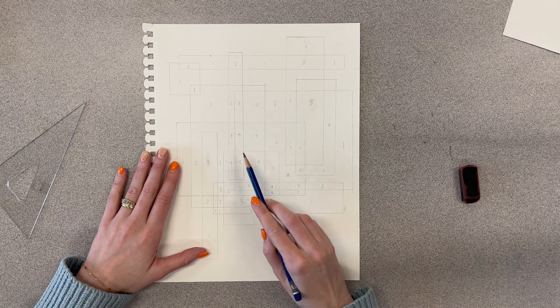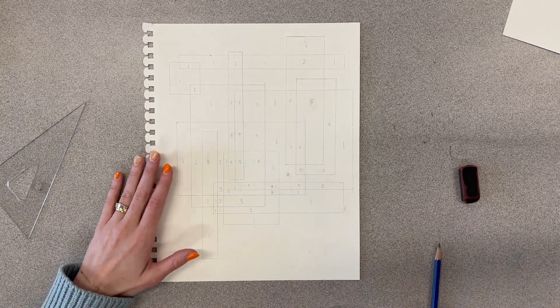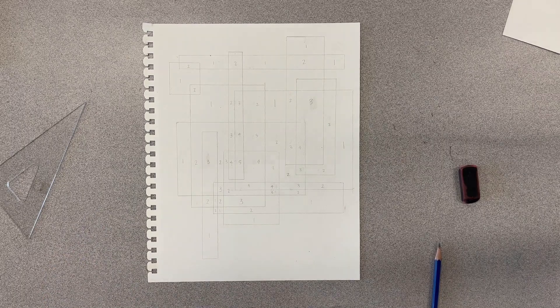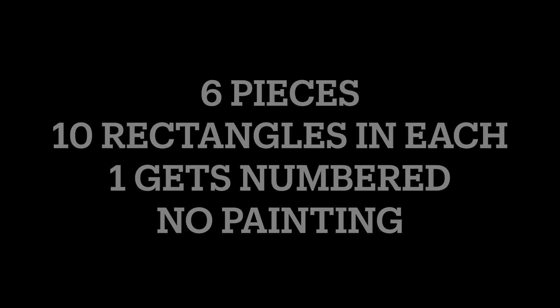Good luck, guys — I know you can do this. Get everything drawn; we are not painting today so just get all these rectangle pieces set up, so that when Mrs. Reese is back on Wednesday you're ready to go. Good luck — you got it!